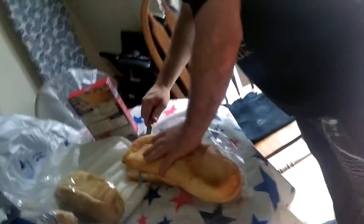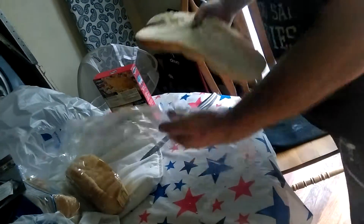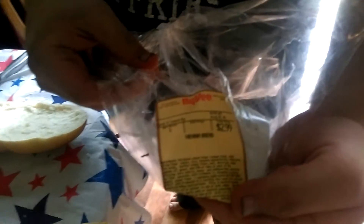So first you start out with a loaf of your standardized Vienna bread. Vienna bread. Now, we get the meat and the cheese that goes in the Apokowich. It's actually a lot more than you might expect.